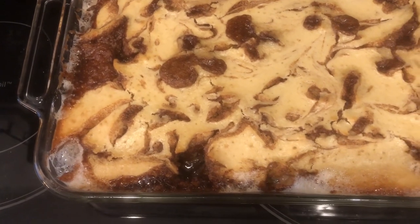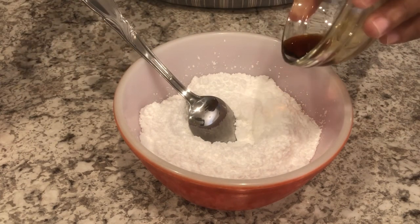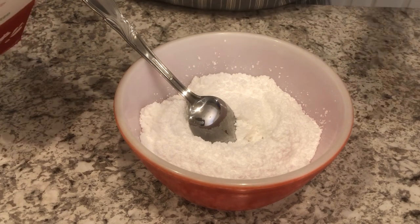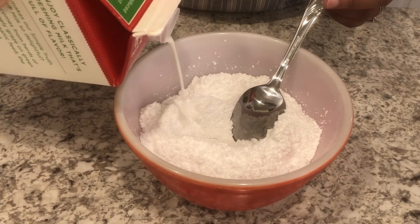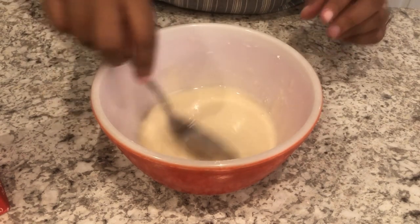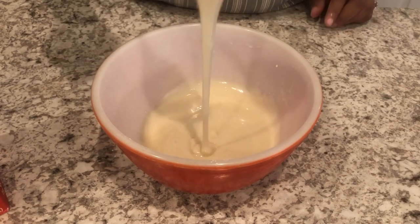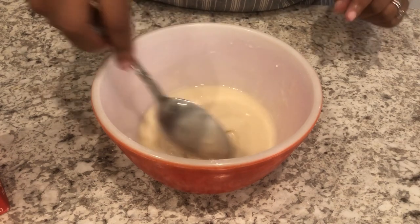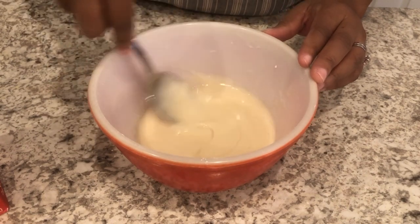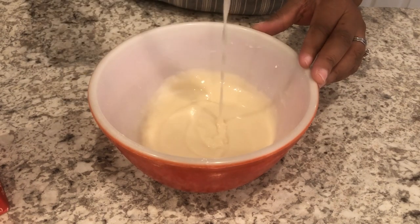While this cools down, I am going to work on the icing. I've got my powdered sugar in here, I'm going to add some vanilla and milk — just adding a little bit at a time until you get the consistency you're looking for. If you accidentally add too much milk, you can always add a little bit more powdered sugar. My icing is a little brown because of the vanilla. If you want white icing, clear vanilla would work perfectly. I'm going to let the cake cool down a bit more — more on the warm side — and then drizzle this glaze all over the cake.